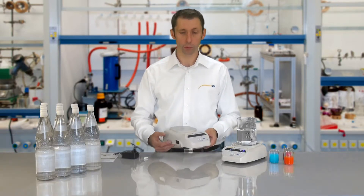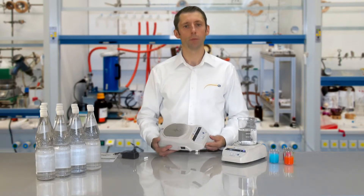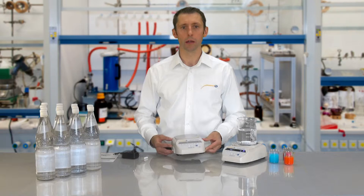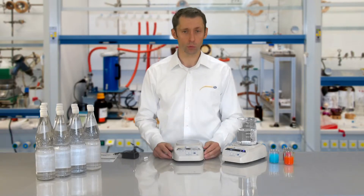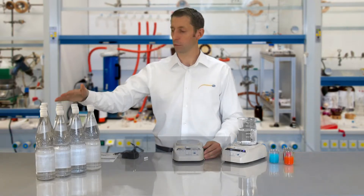The Magnet Stirrer PC MSR 150 is a motor driven magnet stirrer which, through its large stirring volume, stands out. That is about the amount of water which you can see here to my right.